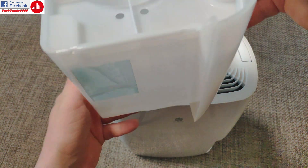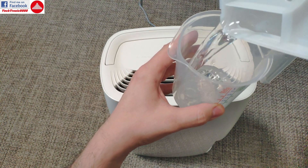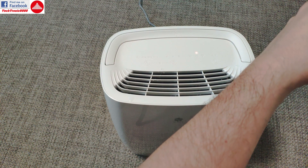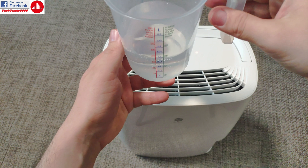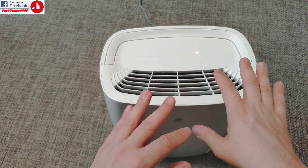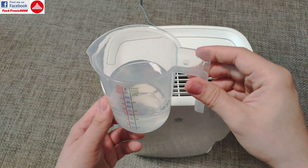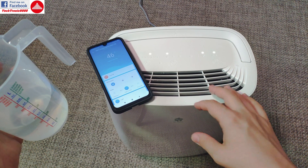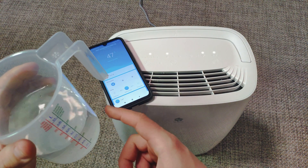I turned it off and removed the water compartment. After draining it into a measuring cup, I collected 0.3 liters of water in approximately one hour — and during that time I was playing with settings and turning it on and off, so it wasn't running fully continuously. Still pretty good performance for such a short time. I hope you enjoyed this video — let me know if you have any questions and I'll answer comments as fast as possible. Until next time, bye!